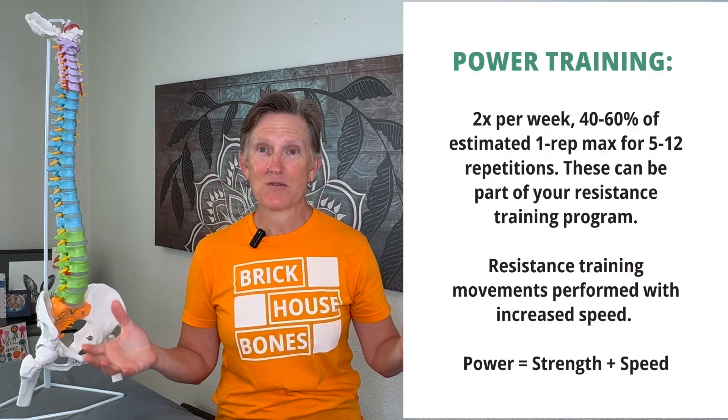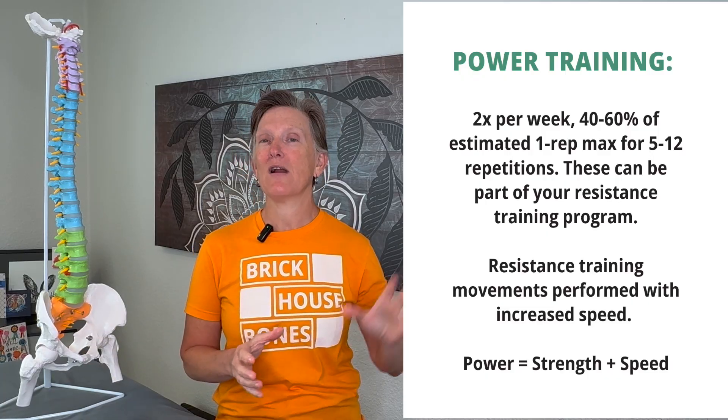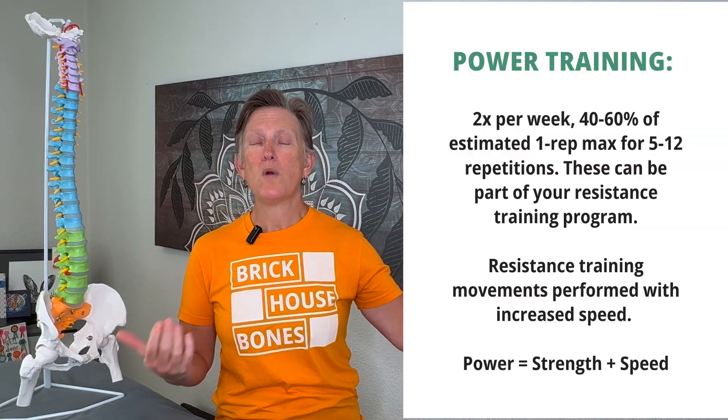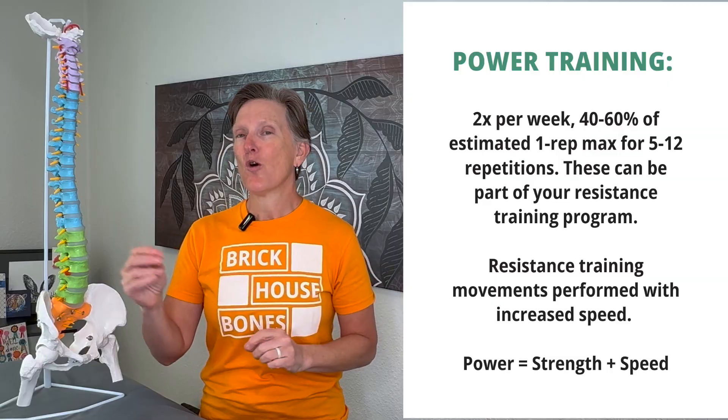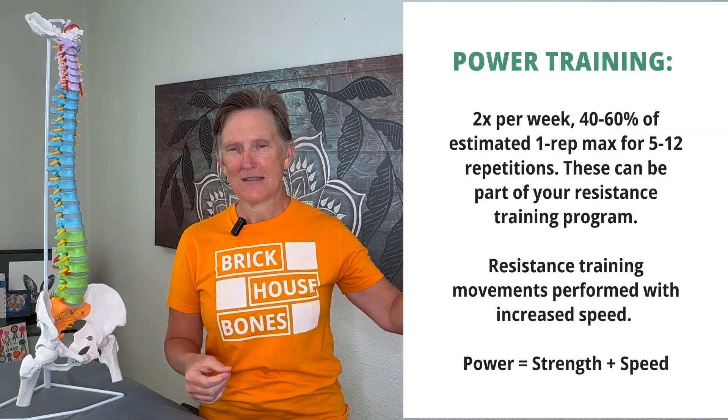There are many types of exercises for power. In the Brickhouse Bones weekly videos, I include a variation of either power or impact in every single video. So if you've been following along, you can pick out the ones that work for you and your body and where you're starting.